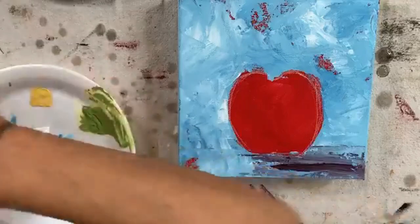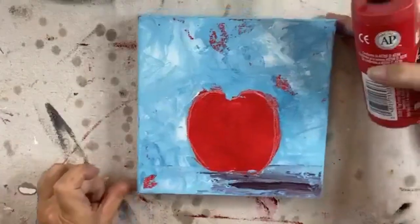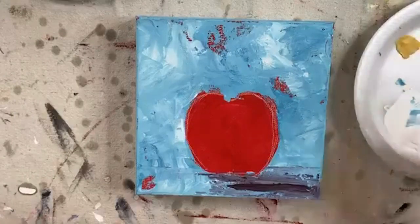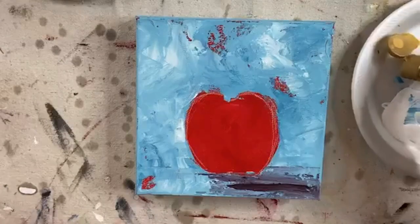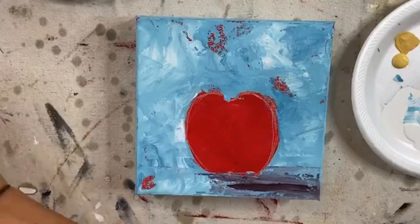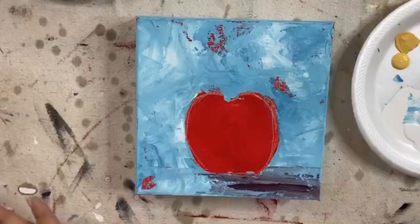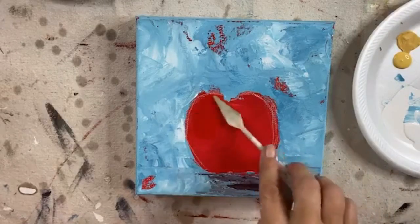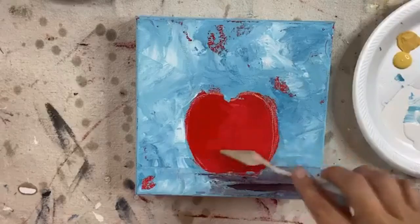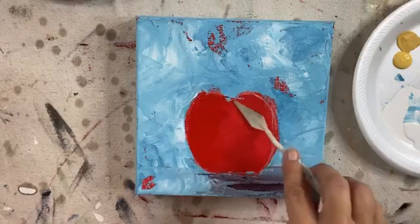Now what I'm going to do is add a little bit more red to my palette. I'm going to add a little bit of red — that was too much, but we're going with it. And we're going to do a little bit of yellow, and I'm just going to build a little color inside our apple. Even though we're going to use glass and most of it's going to be covered up, I just want to have a little bit of color underneath just in case a little bit shows through — because sometimes it will, sometimes it won't.